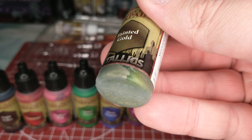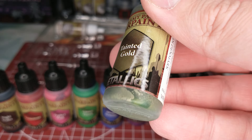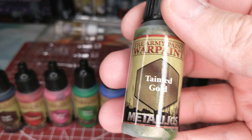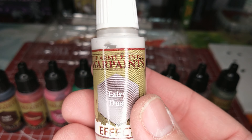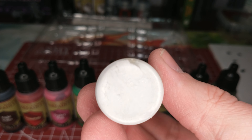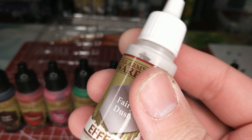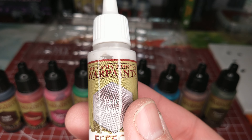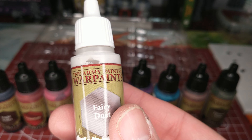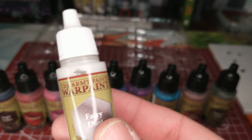Got a Tainted Gold — looks like there's some green in that, it's going to need shaking up. Like a greenish gold, that's really cool. And then probably the one I'm most excited for in this set is Fairy Dust. Apparently the idea is you dry brush this over any other paint and it gives it a metallic-y feel.